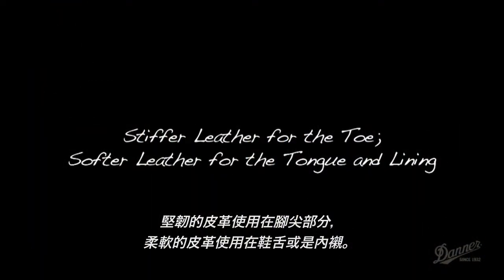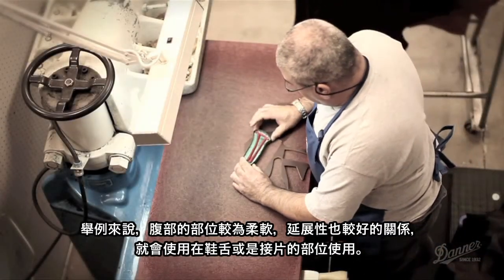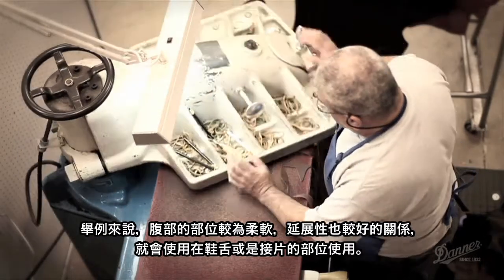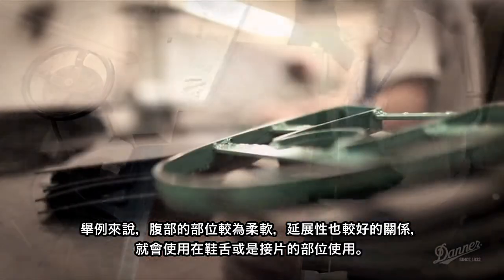For instance, the belly stretches more and it's softer. So we're going to put that into our gusset or our tongue, because that's where you want that piece of leather.